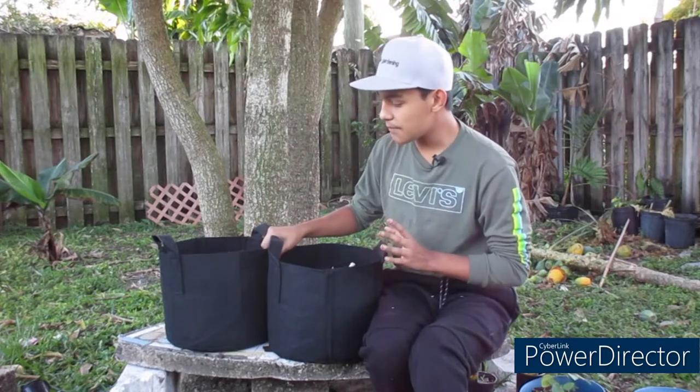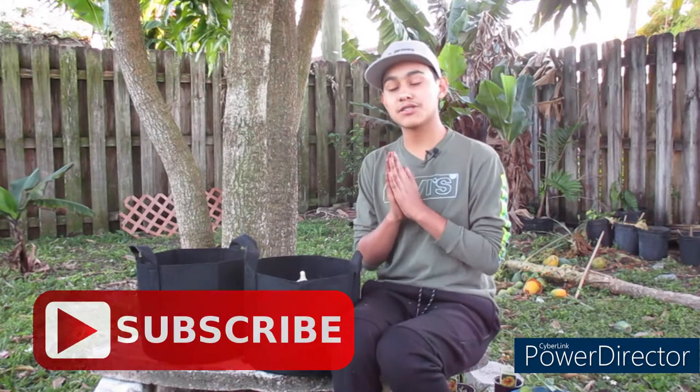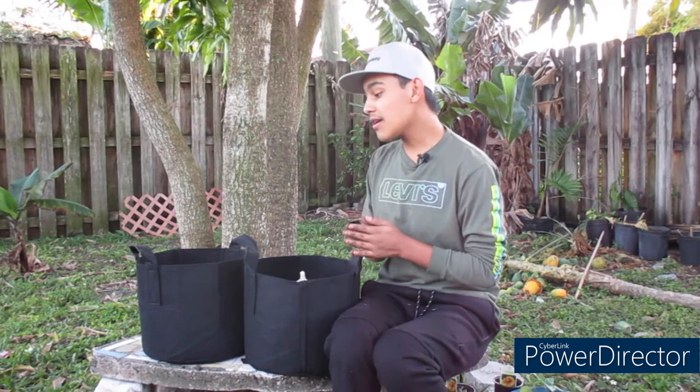That's it for this tutorial video. A huge shout out to both companies — Territorial Seed Company and the Garden's Company — for sending these items out for me to try. Their social media links will be down below for you to check out. Thank you guys so much for watching. If you like this video, make sure to hit that like button. If you want to support this channel, hit that subscribe button, and hit the bell notification so you get notified when a new video comes out. Grow big, ultimate gardeners. Bye, guys!